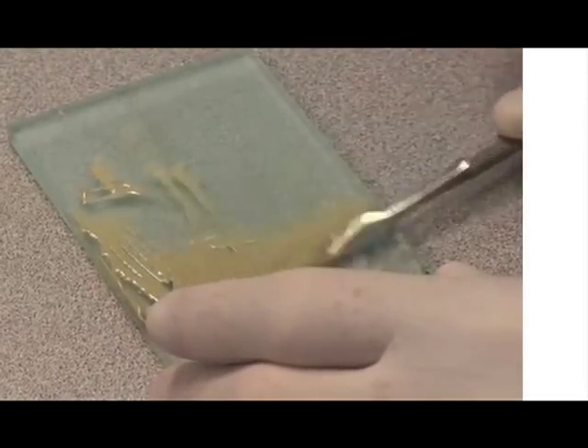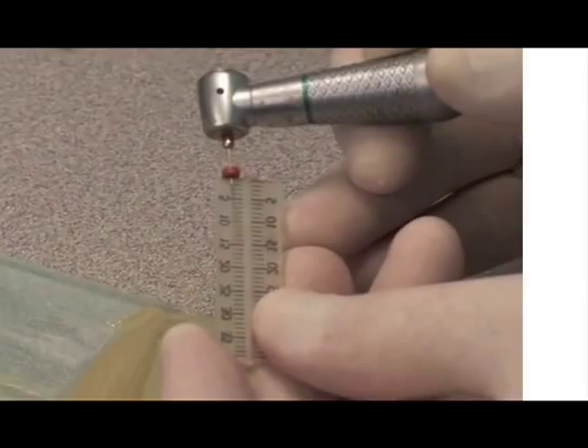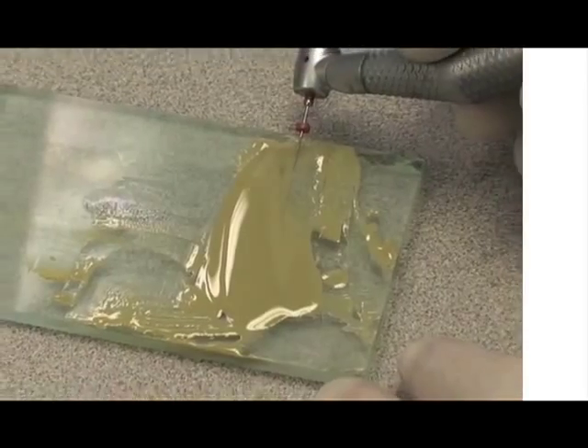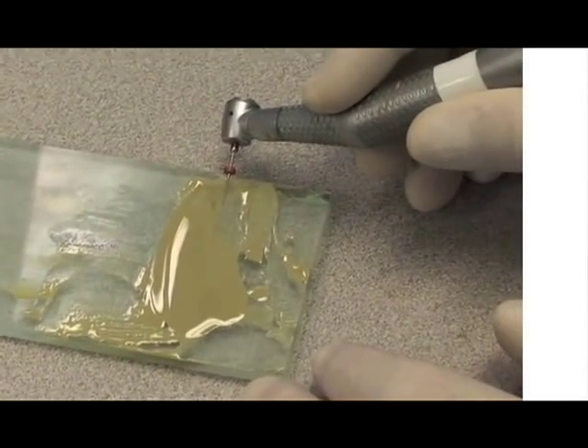Epoxy cements have a property where the application of minimal heat increases the flow significantly. Rather than use heat, I would simply apply more gel, but that would make the mix less radio opaque. Under any circumstances, the applied heat is minimal and the cement when applied to the canals is cooler than body temperature, meaning it will expand a small amount as it warms to body temperature.